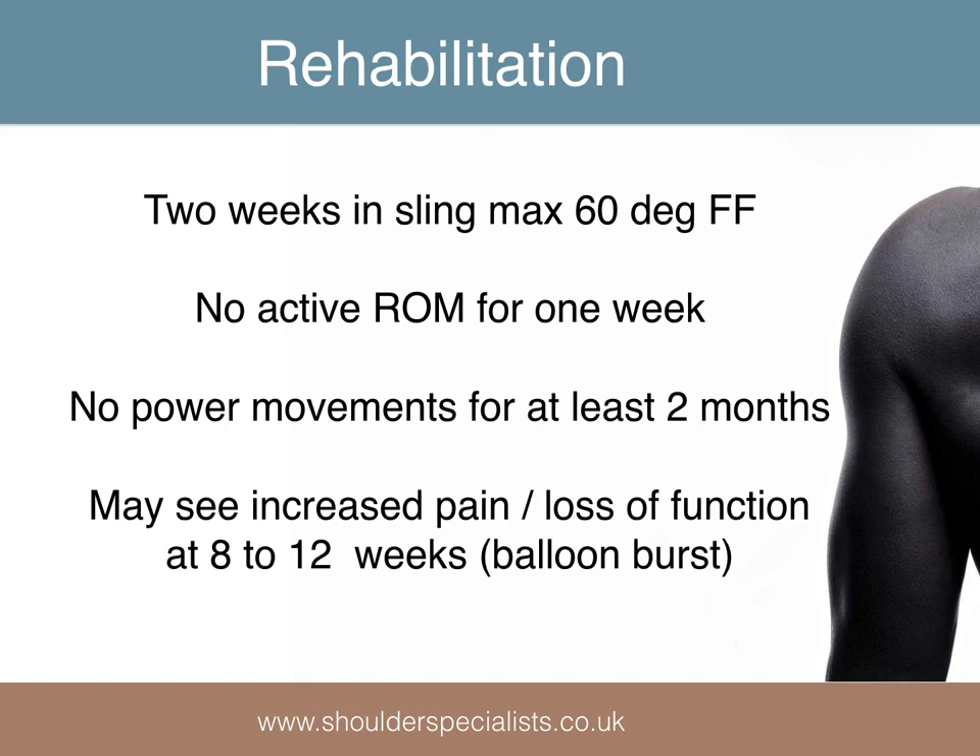The recommended guidelines for rehabilitation are provided by InSpace. A temporary loss of function and increase in pain at the 8–12 week postoperative period, presumably the point at which the balloon bursts, is often seen.